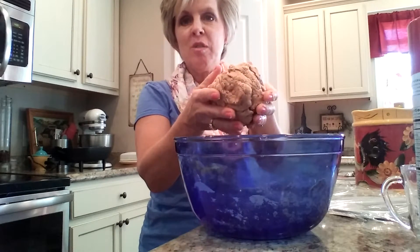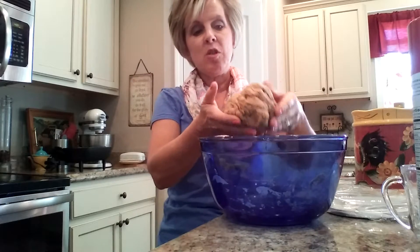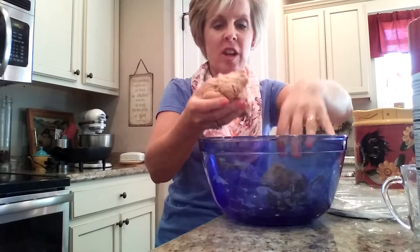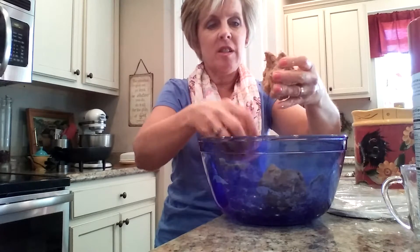Now what we're going to do is divide this. I am making a half recipe, so a whole recipe would make about 16 tortillas. This will make eight, so I'm going to divide the dough in half and I know that each half will make four, and then I'm going to divide each half into four.